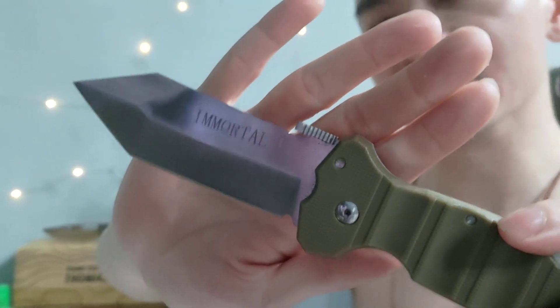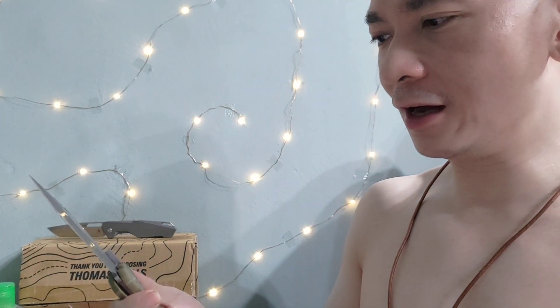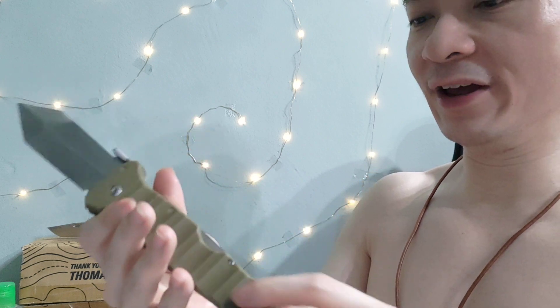9CR18MOV, like I said, is not really stainless — it does rust quite easily. As long as you oil it, it's fine.